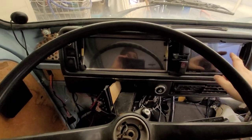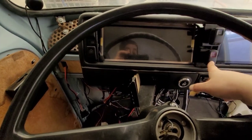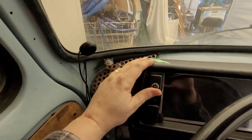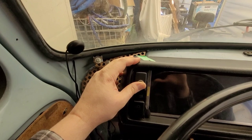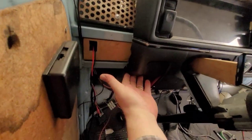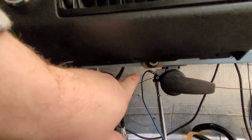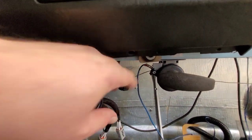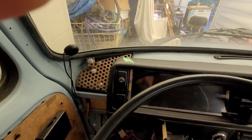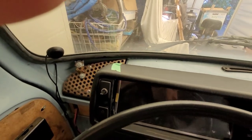Everything's going to be reachable from the driver's seat — all the switches will be there. I just have this for my glow plug for now, so I'll apply that before I start it up. Currently it's just bolted in at the bottom with a fastener down here and an additional one over there. I need to figure out a system to mount it from the top — I'm thinking of getting a little L-bracket up there.